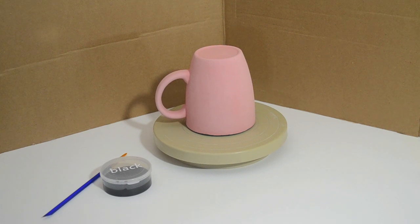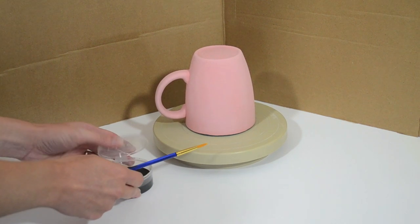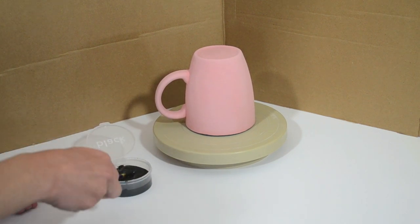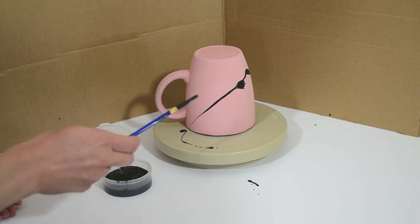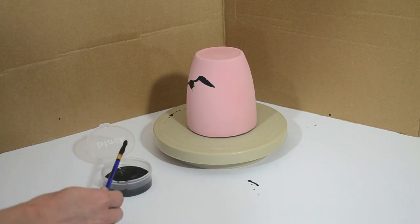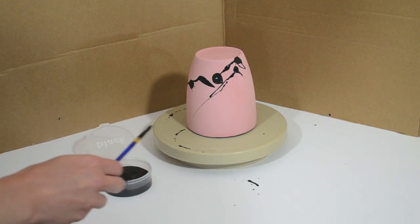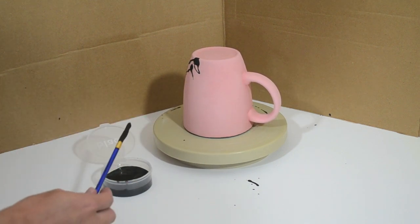Now it's time to splatter. Ask a Polka Dot Pots team member for the splatter box and grab a banding wheel. Place the mug upside down on the banding wheel. Take a round brush and load it up with paint. With a quick flick of the wrist, fling the paint at the mug. How cool is that? Be sure to rotate the mug with the banding wheel to get all sides. A tip here is to finish in a position where you're pointing at the mug.